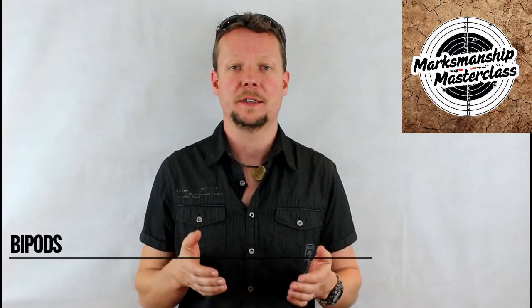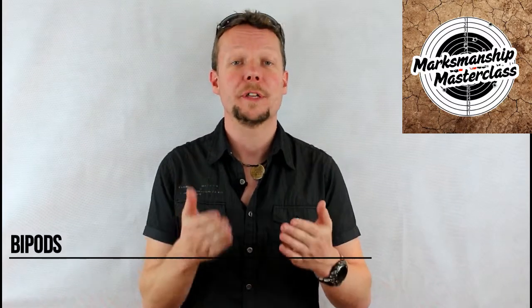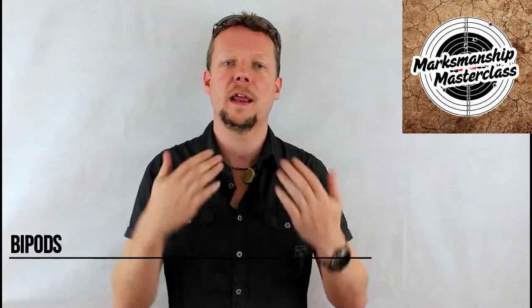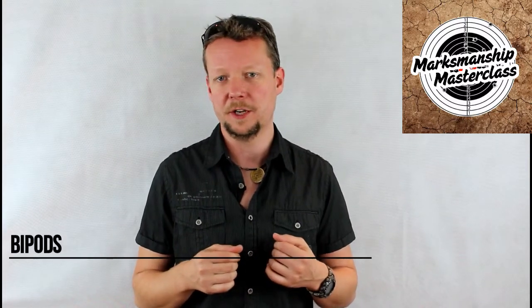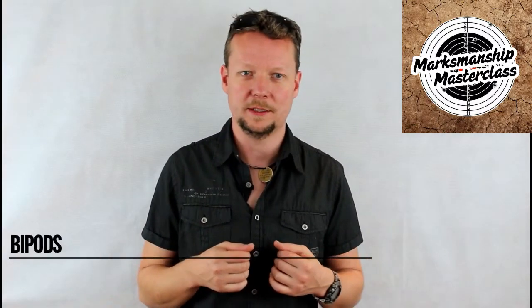If you want more information on bipods or any other topic discussed in these videos, click on the link below to Amazon for my books, available in both digital and hard copy formats. If you appreciate the information in this video, you can show that appreciation by clicking on the PayPal donate button below and donating any amount equal to the value of the information. Don't forget to click subscribe and stay tuned for more videos from Marksmanship Masterclass.